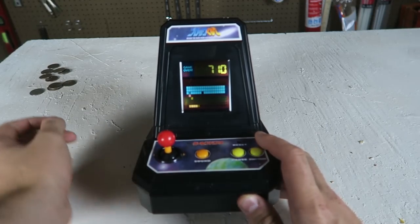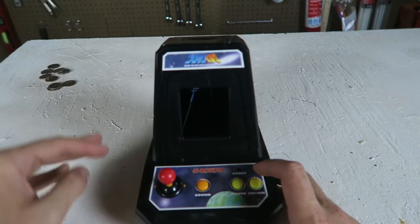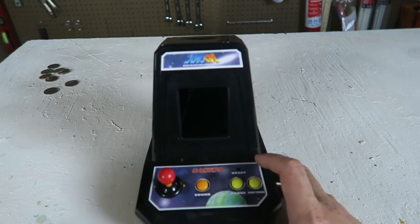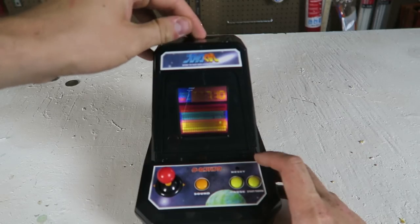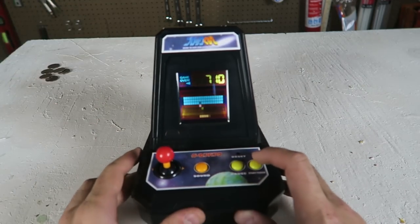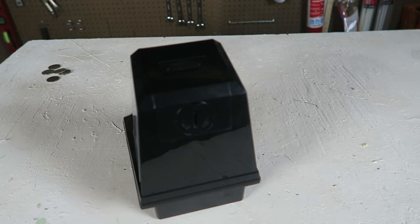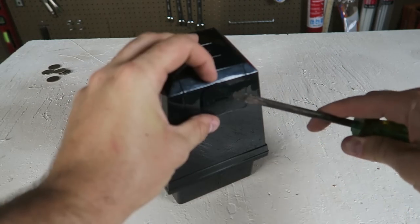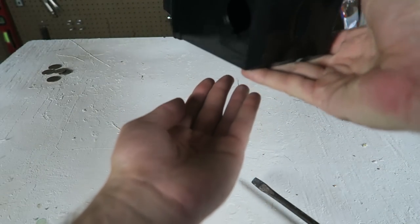And then you start over. Let's see what happens if I drop another coin in. It just shuts off. So if you wanna play this game again, you put a coin in, and that way you turn it on. To turn it off, you put another coin in — that's kind of cool. And to take out coins, all you have to do is open this side here. Just grab a screwdriver, open it, and that way you can get all your coins out from there.